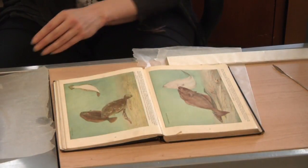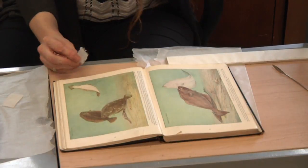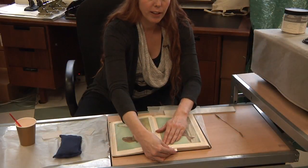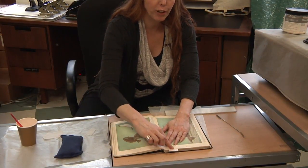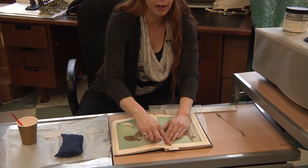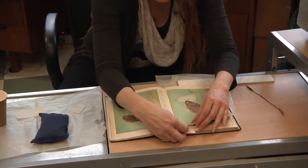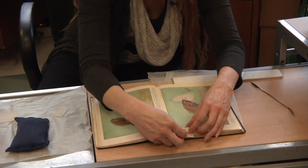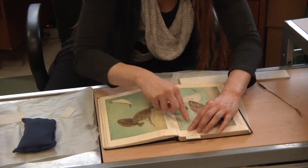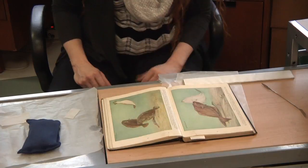Below your tear, take a piece of blotter paper and then a piece of Holitex fabric, and get that under there. Make sure you're lined up and covering your whole area. This one has a little crimp, so make sure that goes down when you apply your tissue. You also need to make sure you have it lined up correctly so the tear ends up as flat as possible.